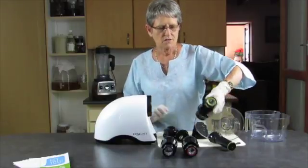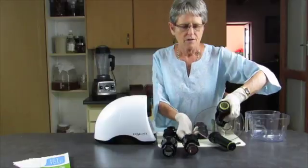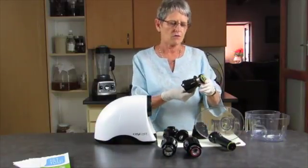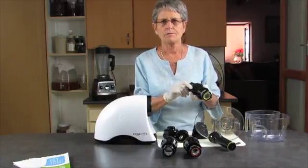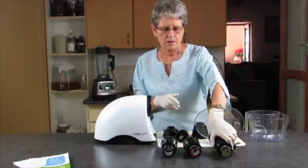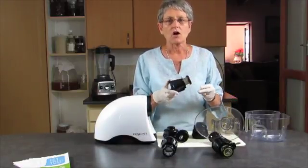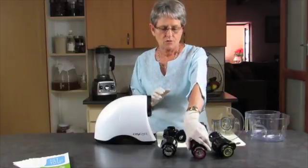We have two juicing strainers — one is fine and the other is a little coarser. The fine one is used for leafy greens and for anything hard like carrots and beetroot. The coarse one is used for things like oranges and watermelon — very juicy fruits.